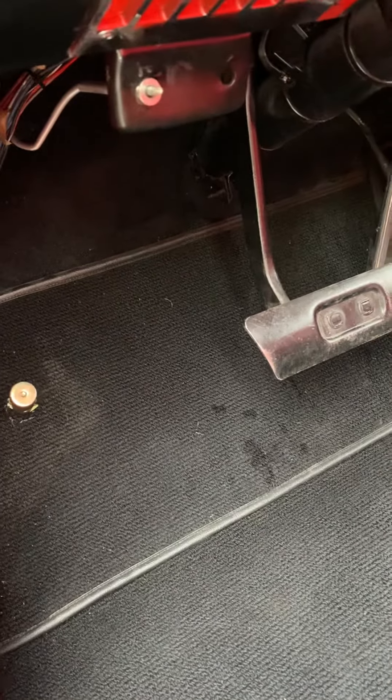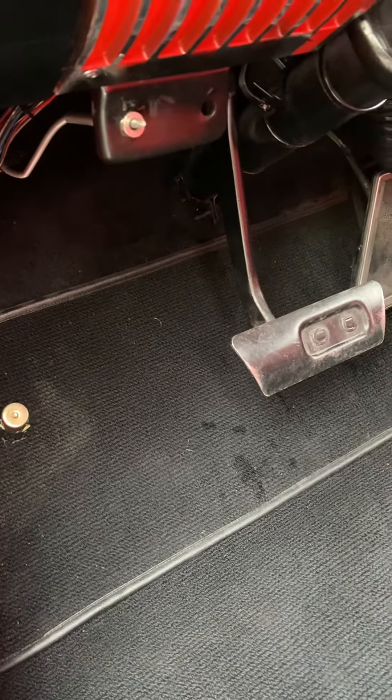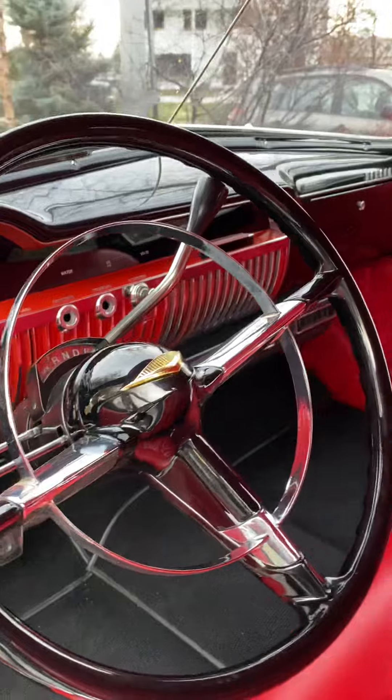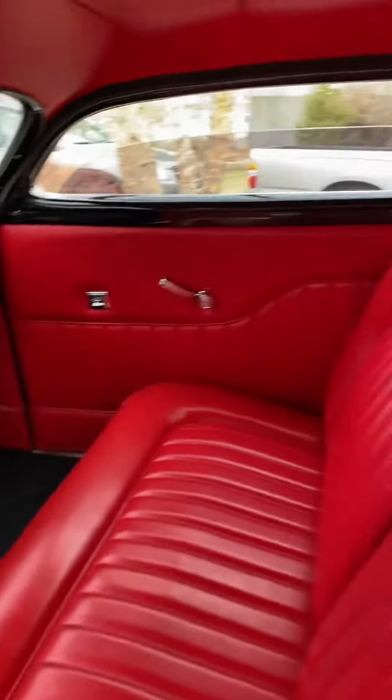This is the hood release cable where the knob is snapped off at the very end, so that's why those vice grips are shown in a picture to open the front hood. But in any case, I'll continue to add photographs as they're requested and show you different aspects of the car.